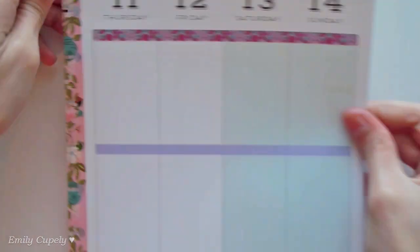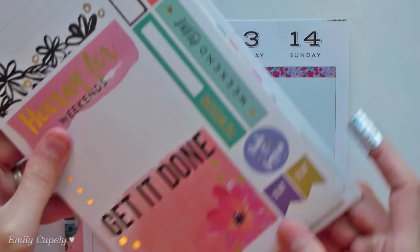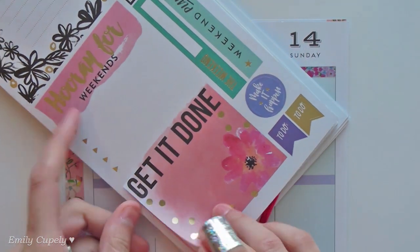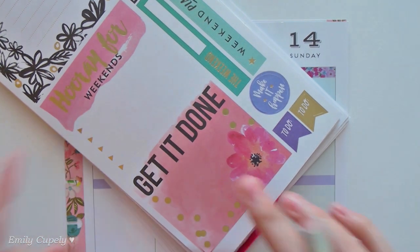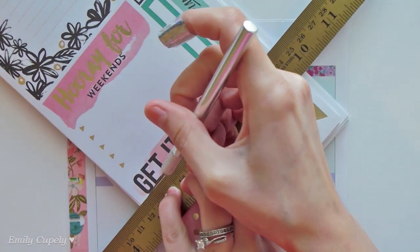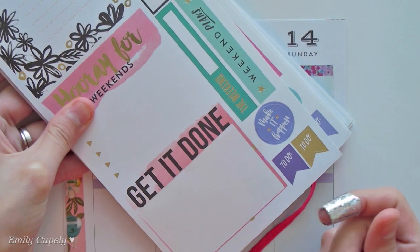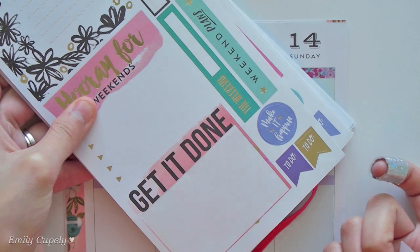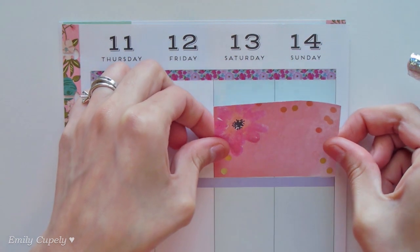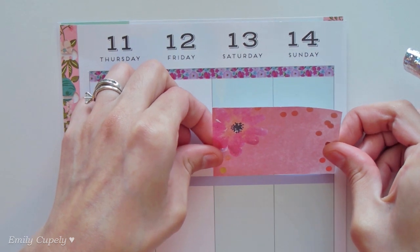The first boxes I will put into my week are going to be the ones in the weekend, because I actually want to use a double box for that weekend. I'll be using this one which I'll first cut down a little bit. I can keep that little sticker to use some other day, but for now I just wanted the decorative area of the double box, and this of course is from the same florals sticker book.